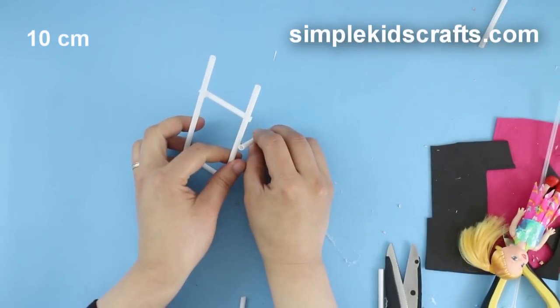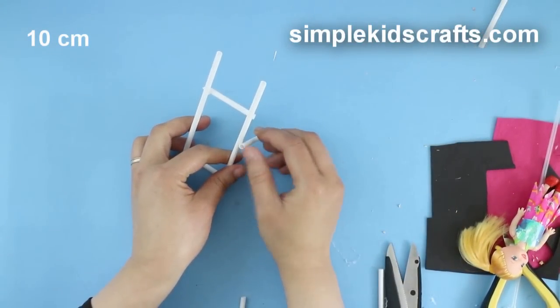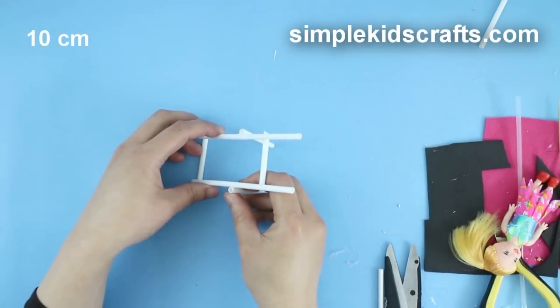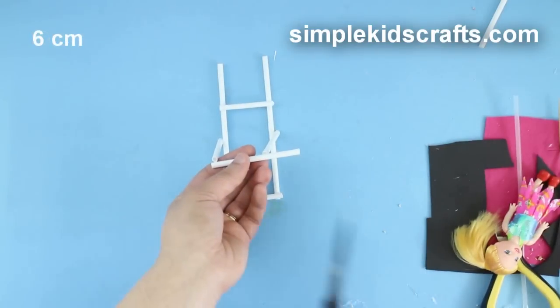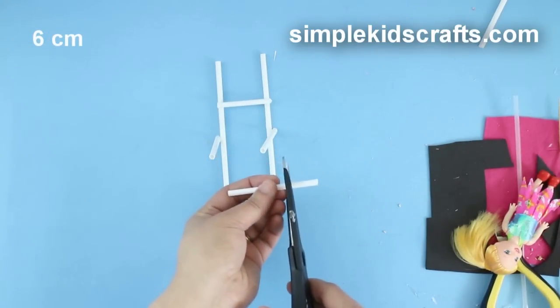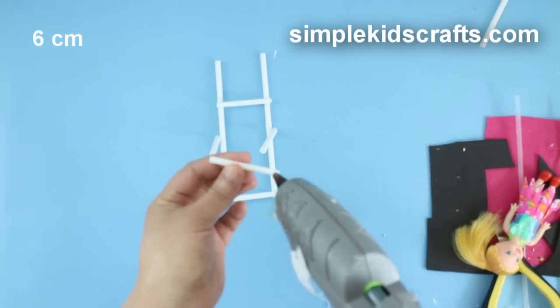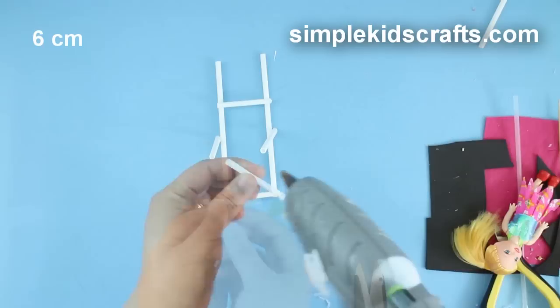Attach the straws on each side of the main frame at an angle of 45 degrees. Then cut a piece of straw that is about 6cm long and attach it to the supporting frame, and glue in place.